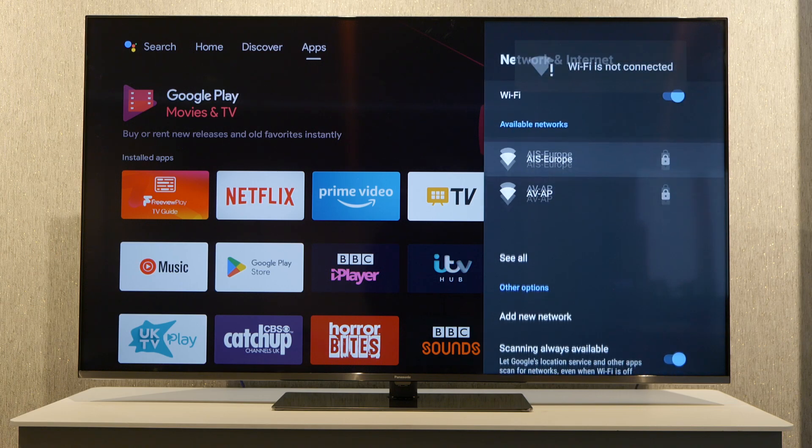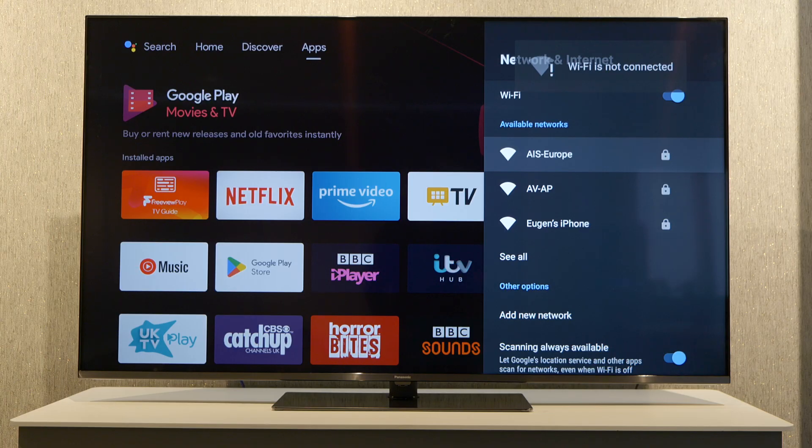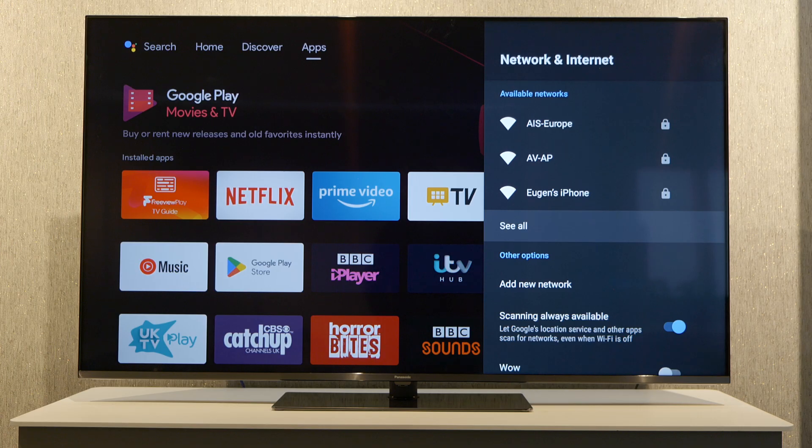So if you go back, we'll see now that we're not connected, and we have all the available networks available to connect to. Thanks for watching, and we'll see you in the next one.